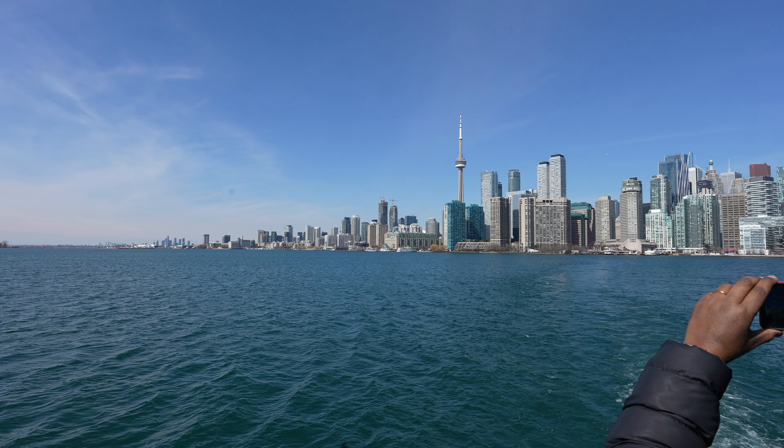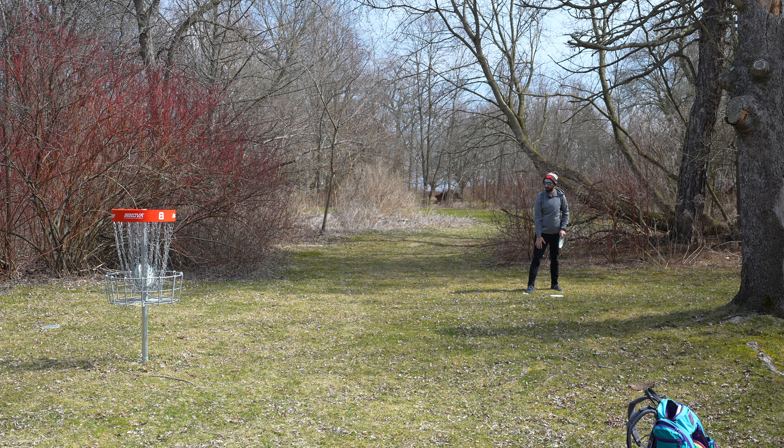What is up locals, welcome to Pearson International Airport. Tonight I want to talk to you about a disc. My flight got delayed heading back after filming some disc golf content here in Toronto — visiting family was the priority, but we snuck in a few rounds.